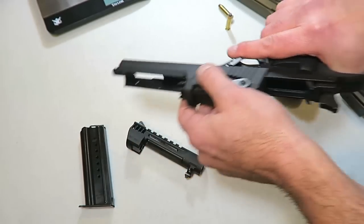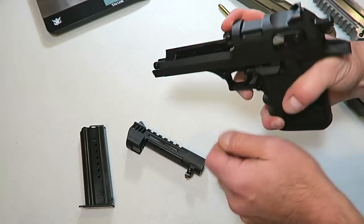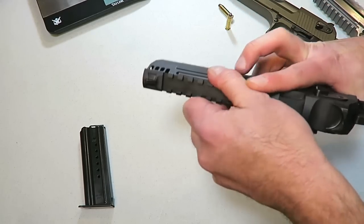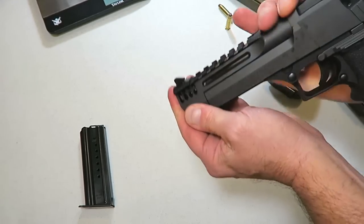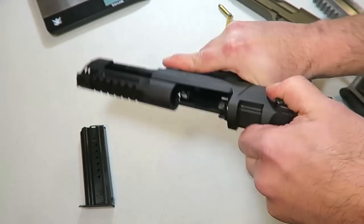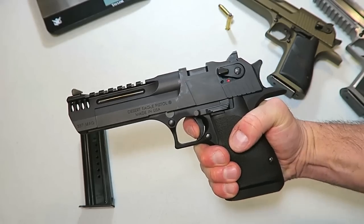All you do is put the slide back on. The field strip and reassembly for Desert Eagles are very, very simple. Once you get that in place, just move it like that and you're good to go.